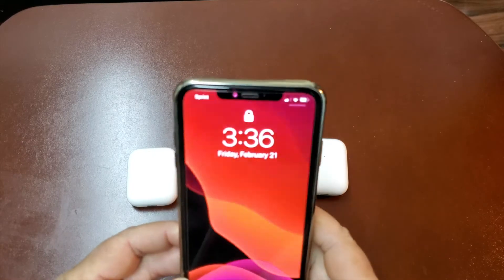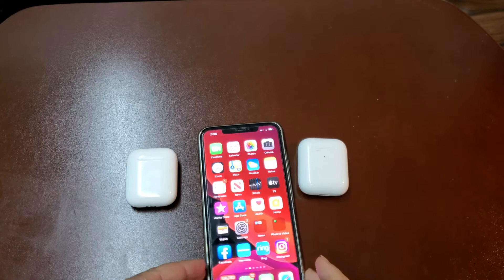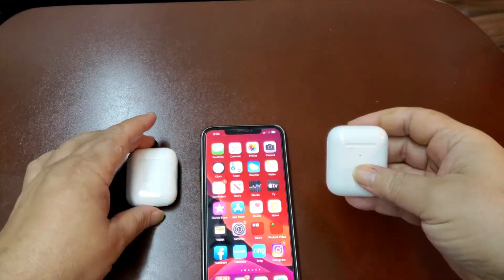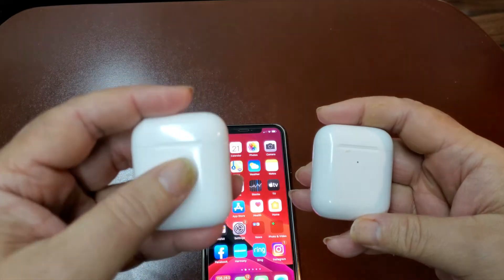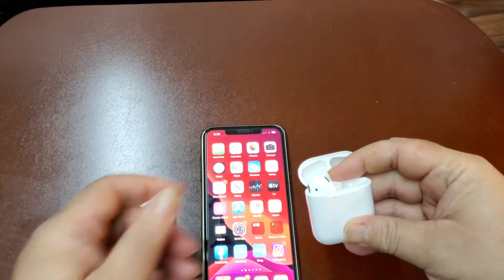Let me show you something real quick. I'm gonna turn on my iPhone and show you this pair and this pair — I'm not gonna say anything, they look similar, they both sound awesome. This one has a wireless case, this one has a regular case, but they look great.